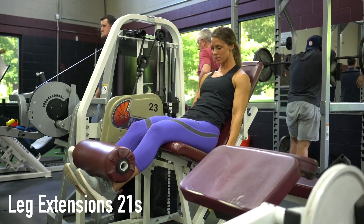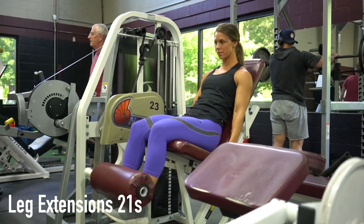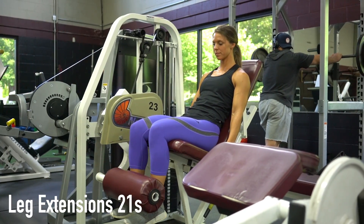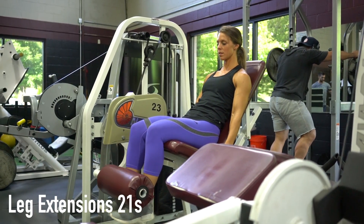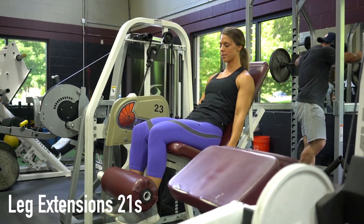When performing the Leg Extensions 21s exercise, start by using your quadriceps to bring the weight from starting position to mid-range for 7 reps. For the next 7 reps, use your quadriceps to bring the weight from mid-range to full-range.